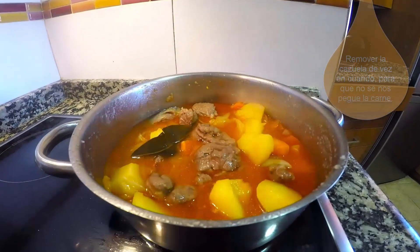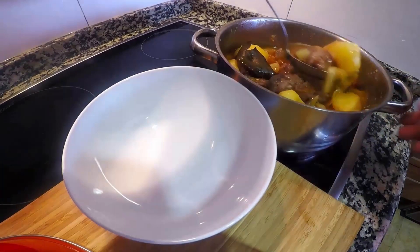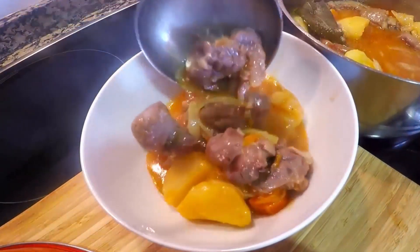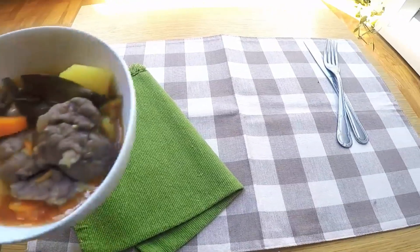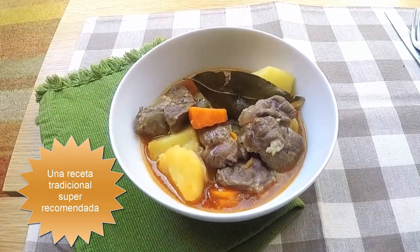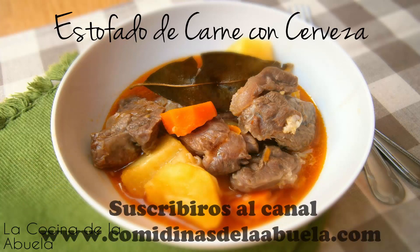Ya han pasado las 2 horas, solo lo he removido un par de veces, y mirar la pinta que tiene el plato. Una carne tierna y súper sabrosa. Ya solo nos queda emplatar y directo a la mesa. Aquí tenéis el resultado final: Estofado de carne con cerveza, una receta clásica con un resultado genial. Una carne tierna, sabrosa y con una salsa espesa súper buena.